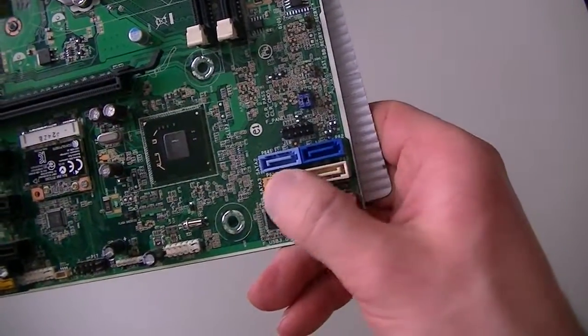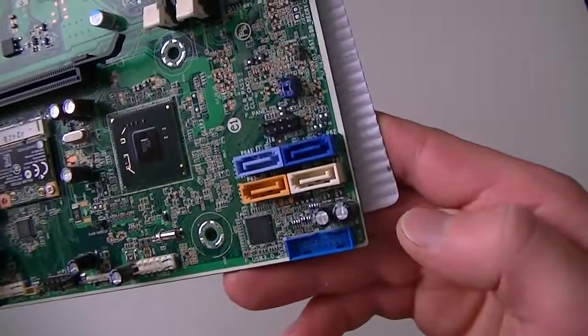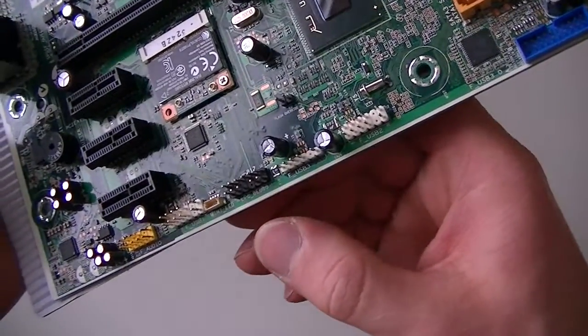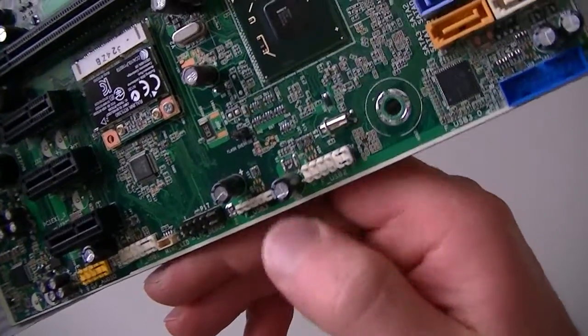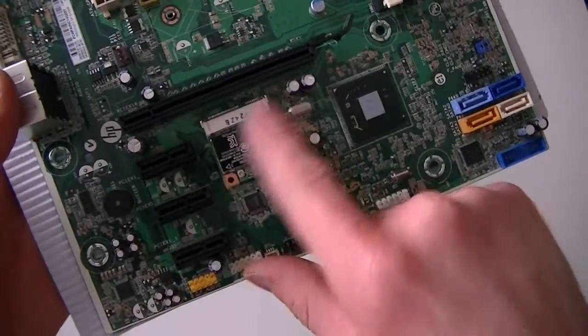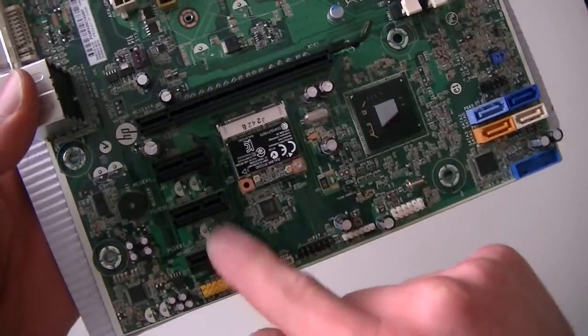Here are four Serial ATA ports. Here's a USB 3.0 header right here, and the 2.0 headers right here — one, two — and this one is for the card reader. There's also a PCI Express x16 slot 2.0, and two PCI Express x1 slots — those are 2.0's as well.